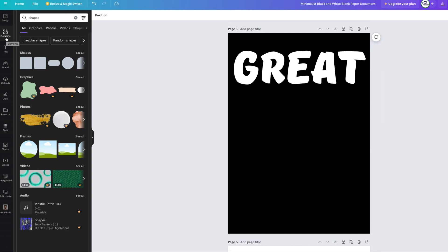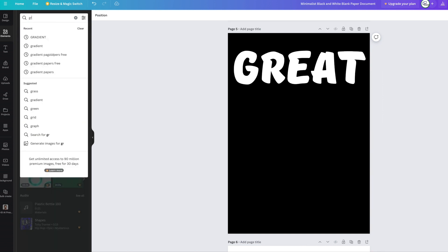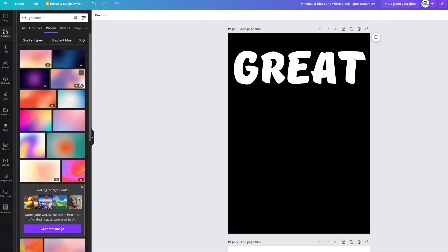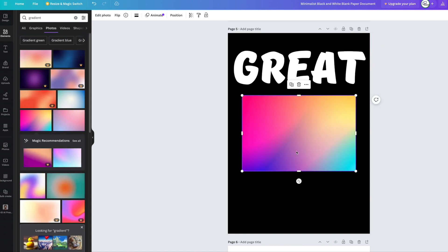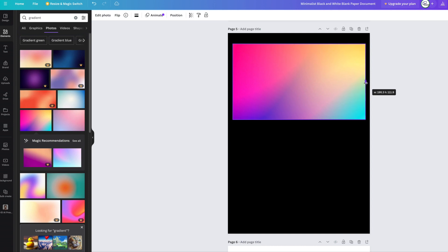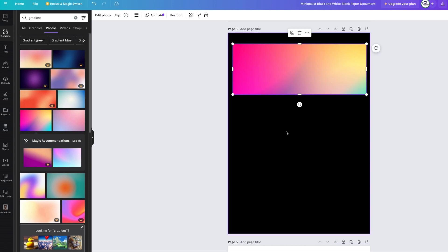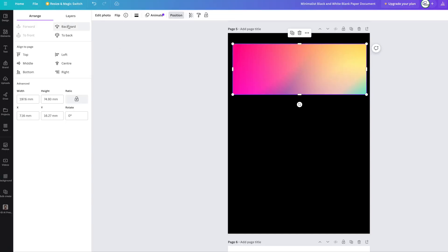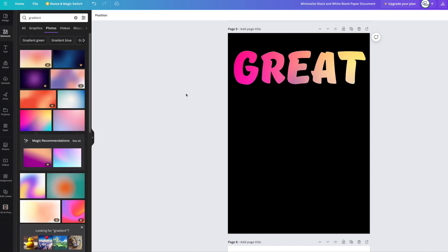Now I'm going into elements and I could use a gradient color behind it. Unfortunately a lot of these are pro and have watermarks, which is annoying. But I can use this one, this one, this one — I'll use this one. Tap it and it goes onto your page. Move it up so it covers the whole word. Then go to Position, click Backwards and keep clicking. There you have your gradient title.